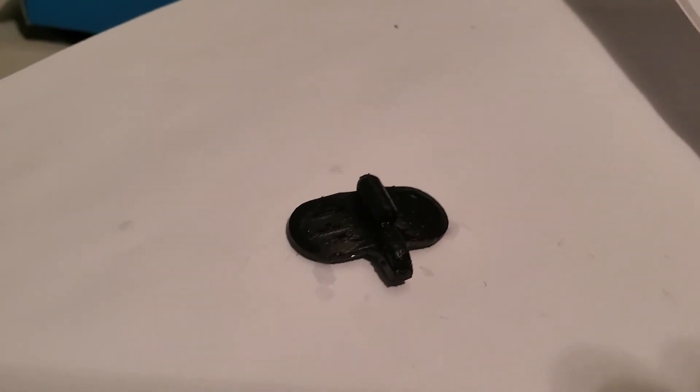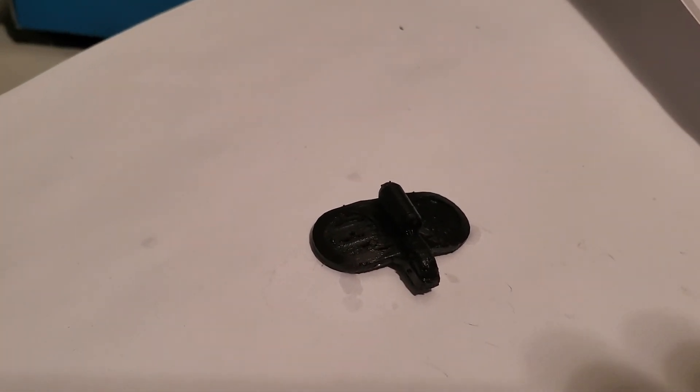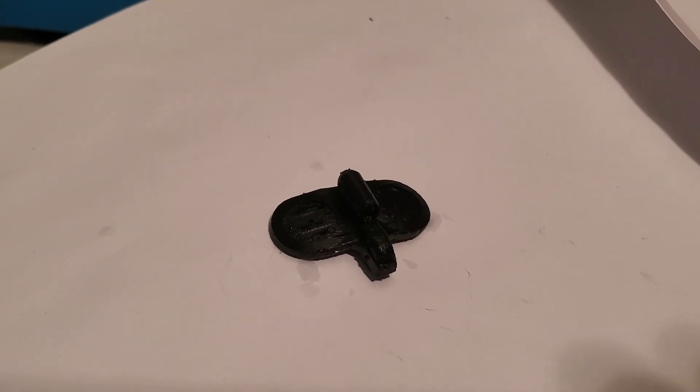It's so black you can't even see the details, but it worked out — this is a really small print anyway. Hope you enjoyed the video and hope this is useful. Stay tuned for more dye tutorials.